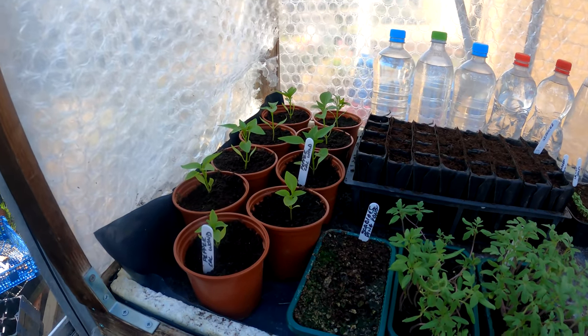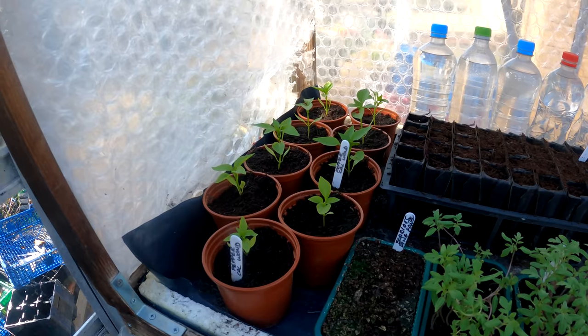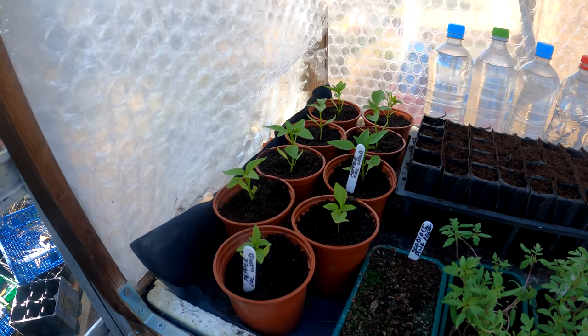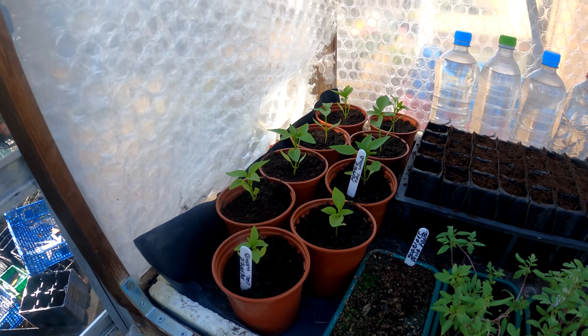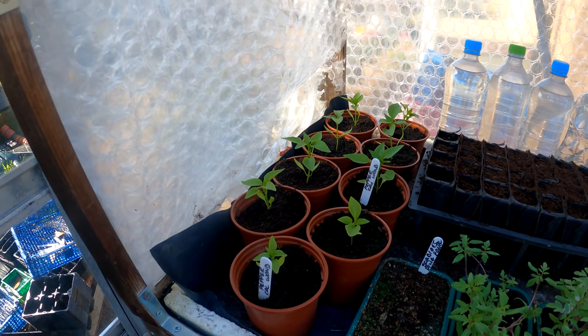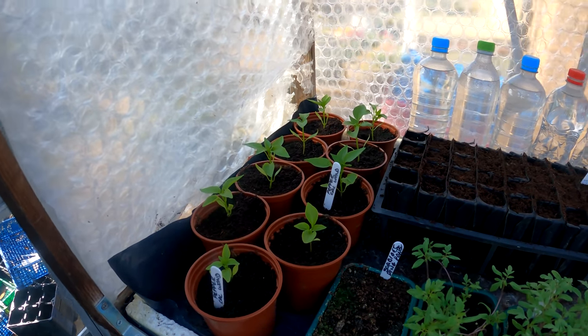So in here at the moment we've got the peppers. They're picking up now, doing fairly well since I've potted them on. They might have been in stale compost previously, but they've been potted on for about a week and a half or so now and they're perking up and getting off, so that's good.